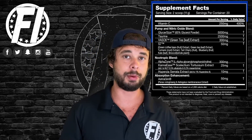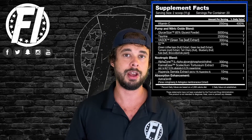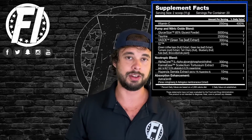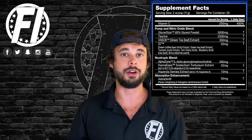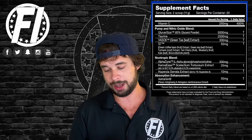Next is Huperzine. Huperzine prevents acetylcholine from being broken down in the brain — it's an acetylcholinesterase inhibitor, blocking the enzyme that breaks down choline. At 10 milligrams with a 1% standardization, it is dosed well. Importantly, too much choline and Huperzine together in the same product can cause brain fog, so they didn't go over the top on either — which we like.